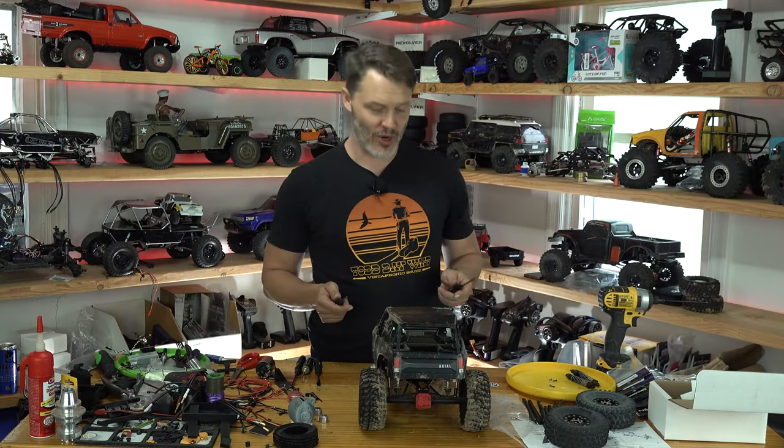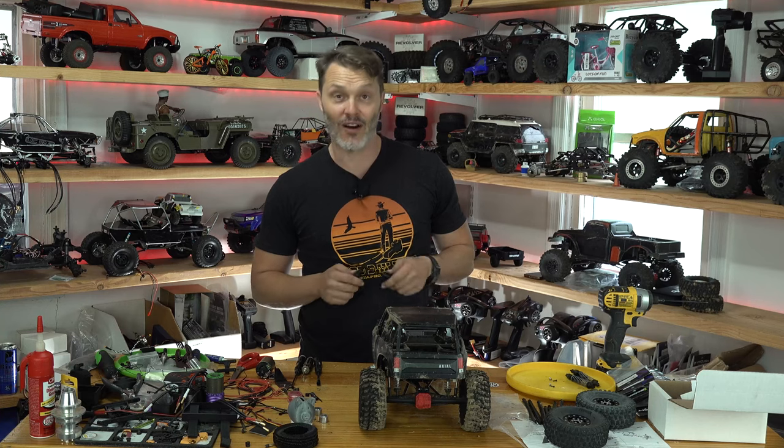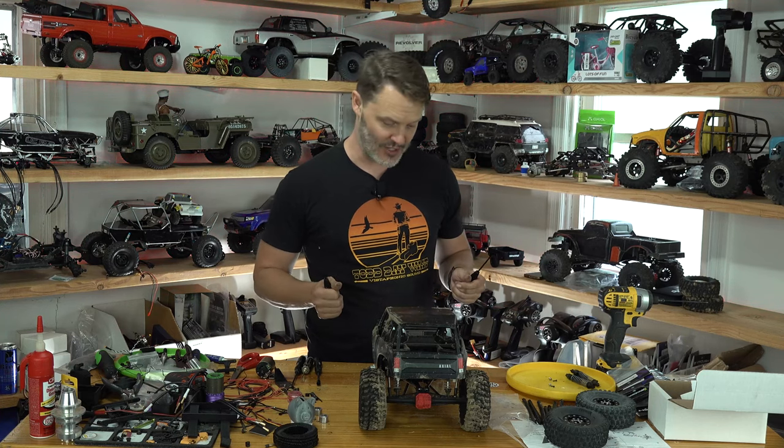We are resuming our Wraith 1.9 build. I'm in the middle of putting the front axles on and we are getting so close. So let's get to it.